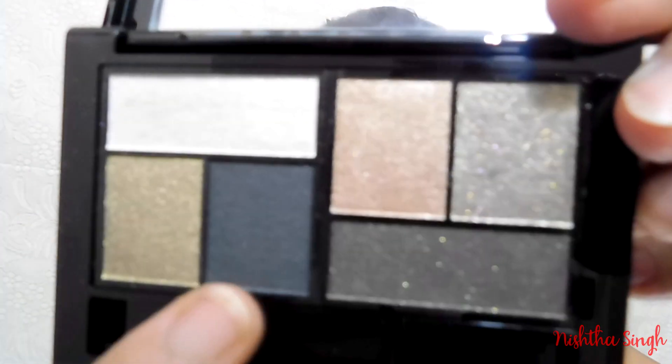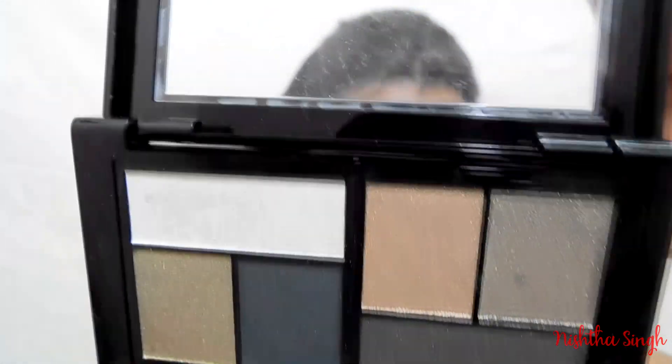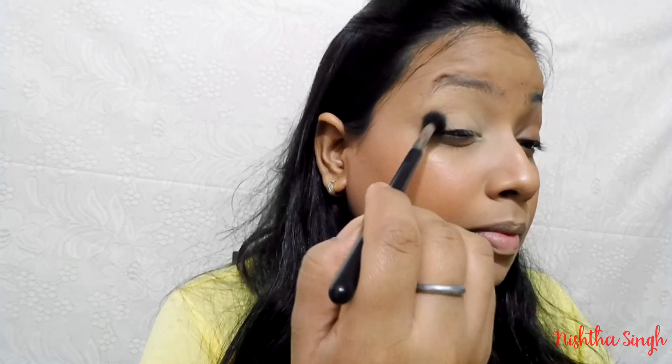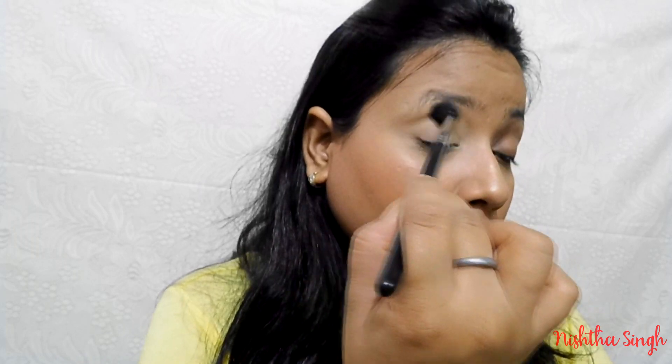The first eyeshadow I'm going to use is this green eyeshadow from the Maybelline City Mini palette. I'm going to take a big fluffy blending brush and apply this shade onto my crease area with very little pressure, because I don't want too much pigmentation there — I want just a flush of green color.